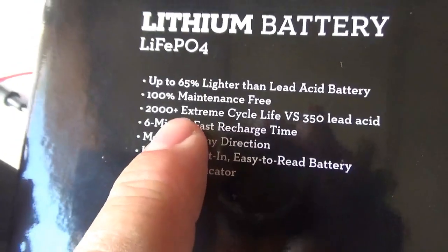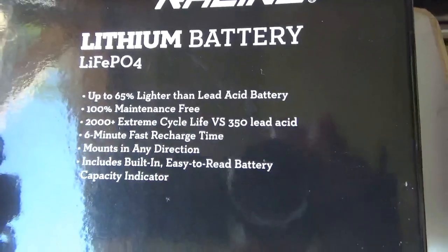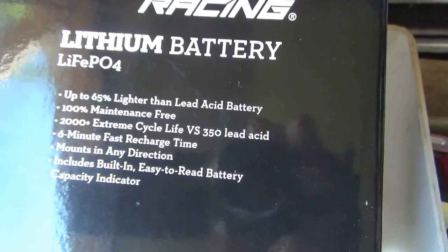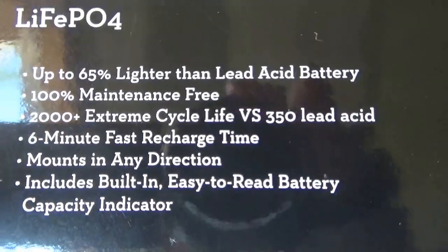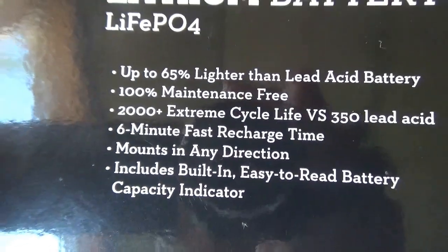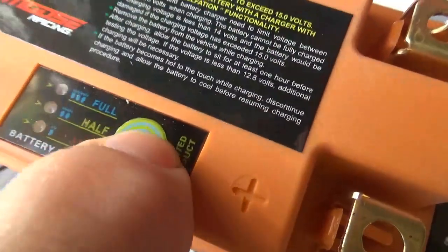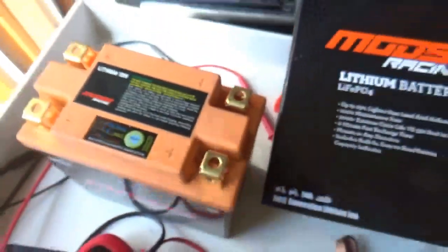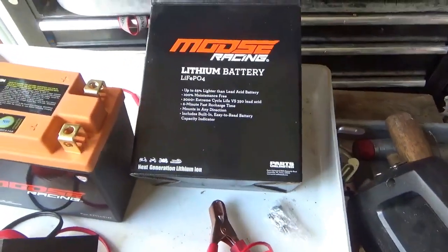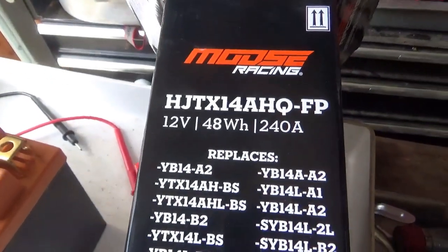Here are the advantages: it's lighter, maintenance free, supposedly 2,000 extreme cycles versus 350 for lead acid — and some of the cheaper batteries, if you extreme cycle them, you seem to get only about three cycles, not 350. It also has a six-minute fast recharge time, mounts in any direction, and includes a built-in easy-to-read charge indicator. When you push this button you can see those blue lights right on the edge light up.